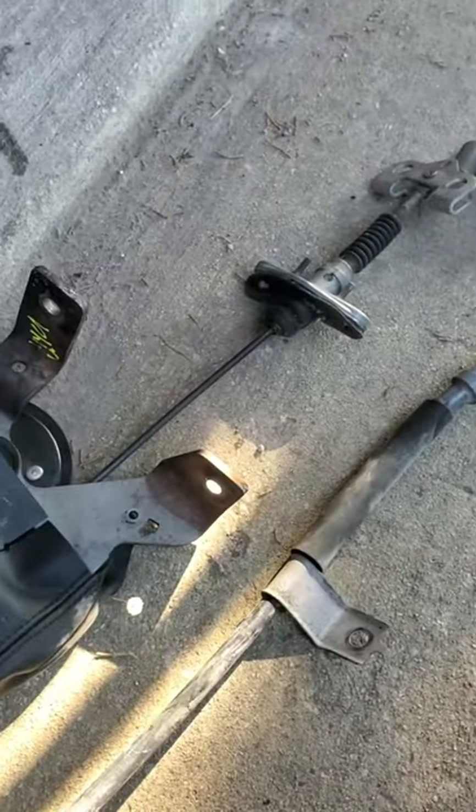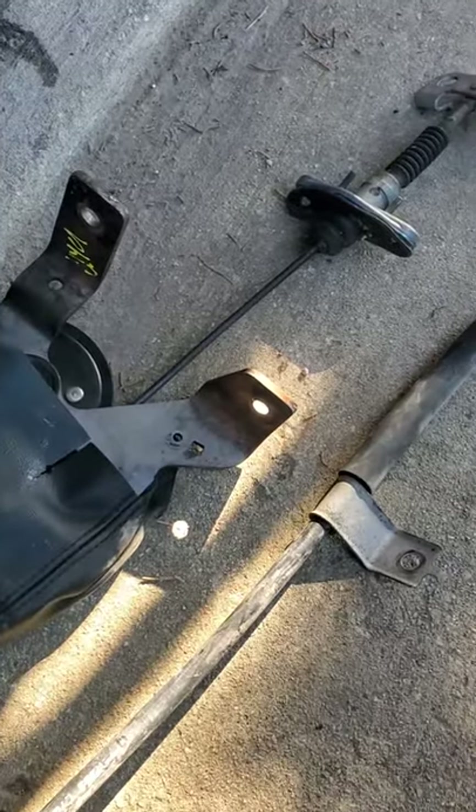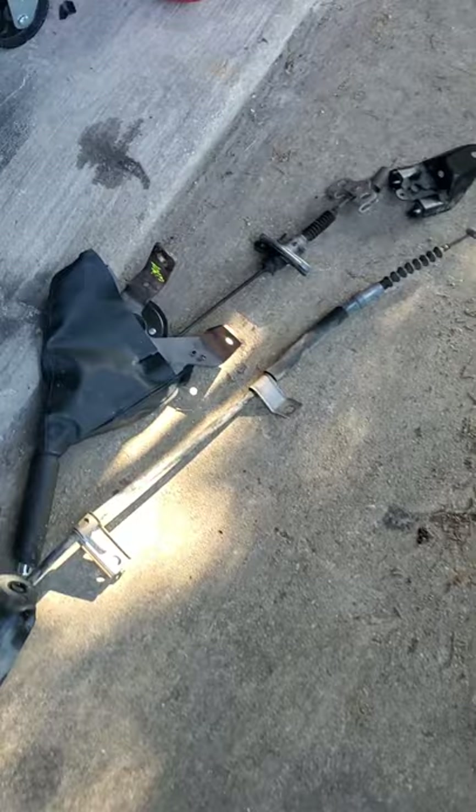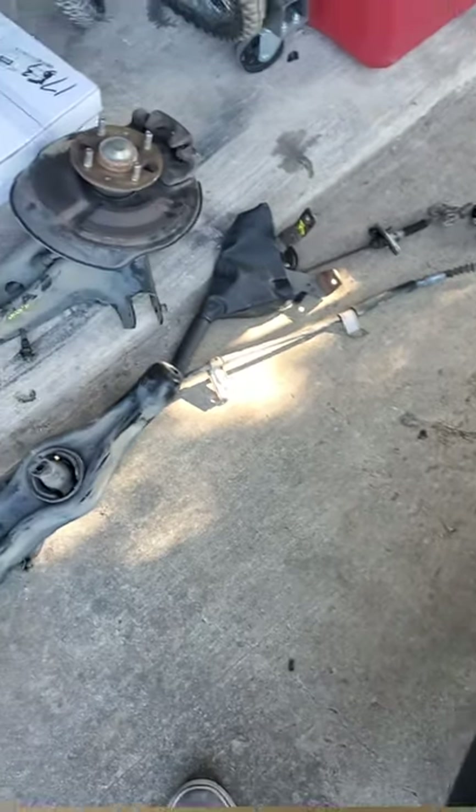A little different. I don't see a lot of videos or really any information on it except here and there on a forum, but I have yet to see a video on replacing these rear trailing arms, so I'm gonna attempt to show you how to do this.